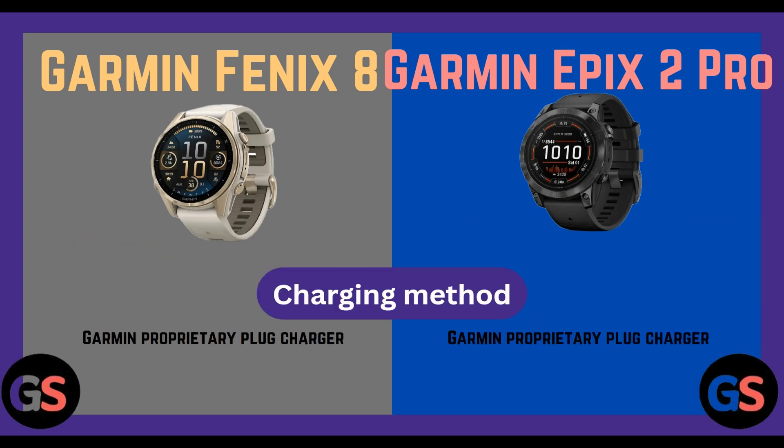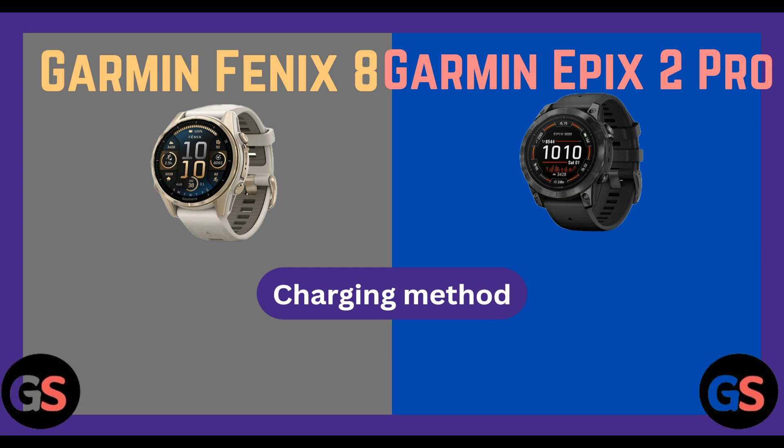Charging method is Garmin proprietary plug charger in both watches. Memory and history: 32 GB in Fenix 8, and also 32 GB in Epix 2 Pro.